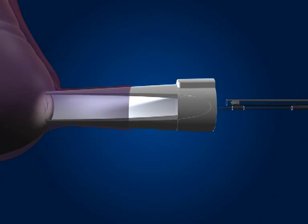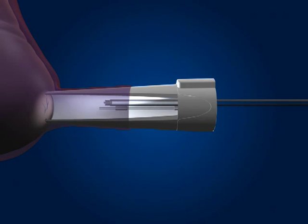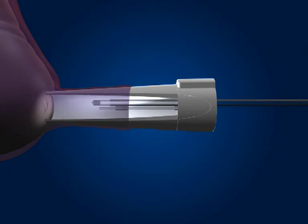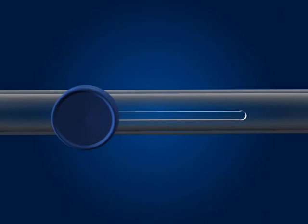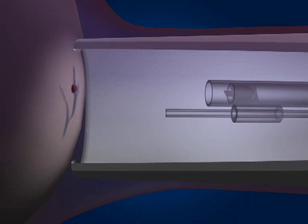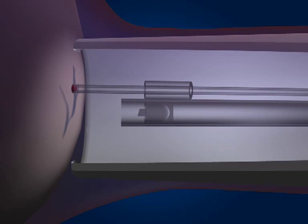Insert the linear blood sampler through the amnioscope. When halfway towards the scalp, slide the blue button forward to extend the blade. You will note that the wand has an angled blade; this is to allow you to stab the vein and gain a more accurate incision. At this stage, quickly slide the blue button backwards to retract the blade. Pull back slightly and then rotate the blood sampler until the capillary tube is levelled with the incision or flow of blood, and the blood will flow into the tube.